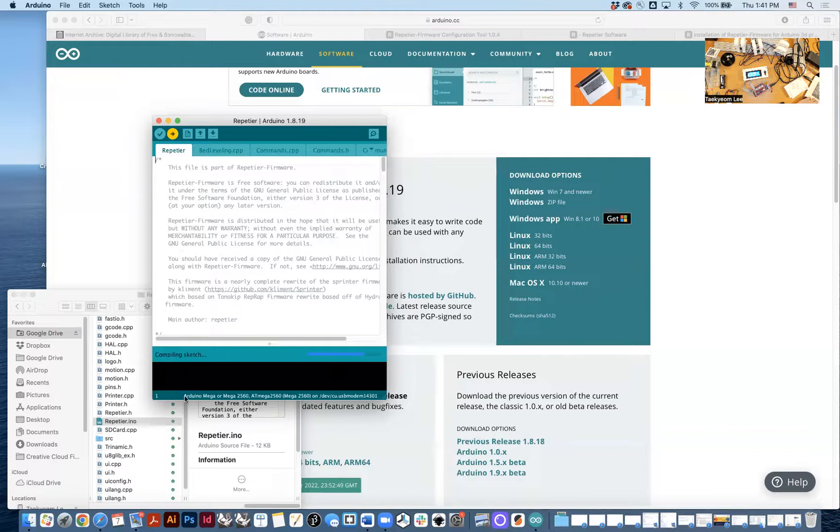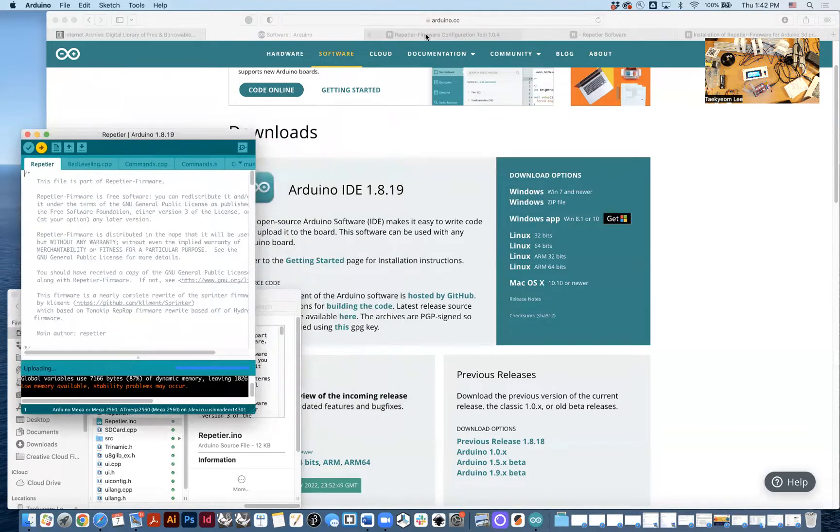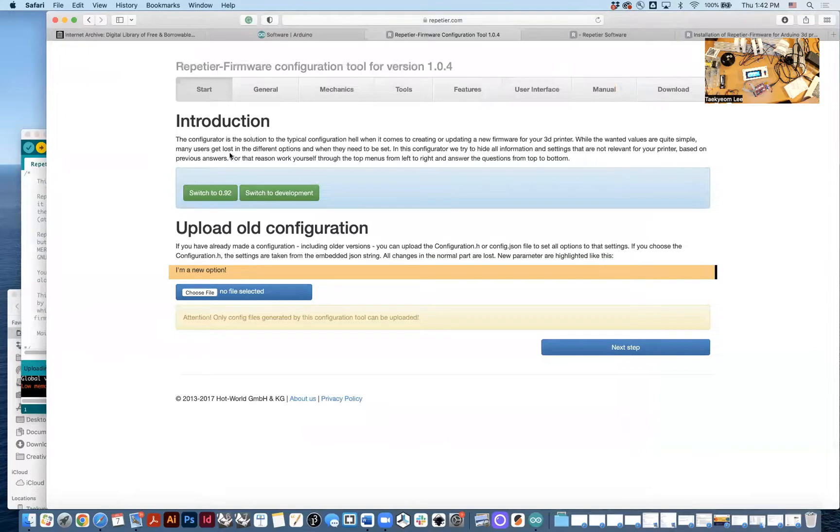Upload. If you do this, you will see this LED is blinking — there we go. It's uploading the file and it takes a couple of minutes. While doing it, I'll do a quick tour of the firmware. This is the latest version, 1.0.4. You can also load the pre-configuration.h file to use previous old configurations.